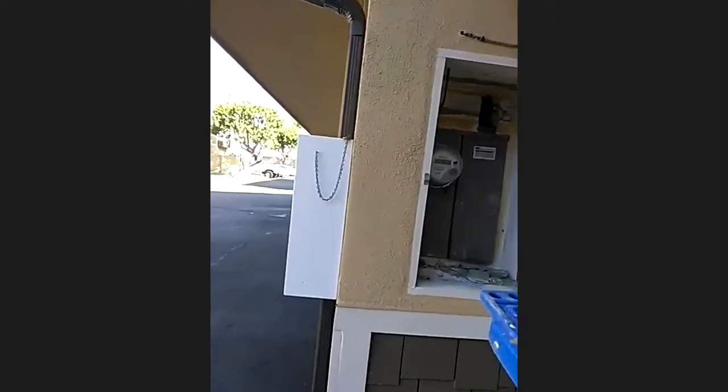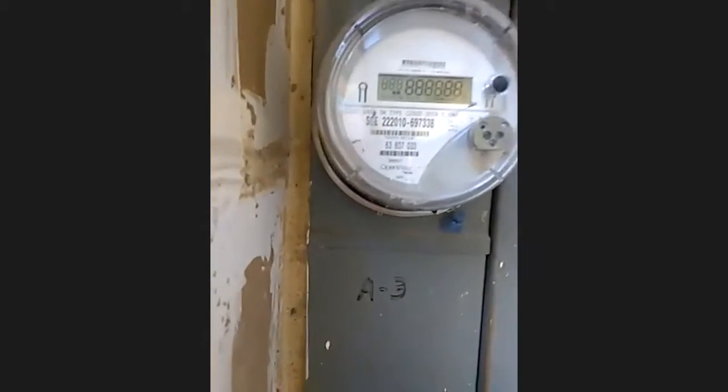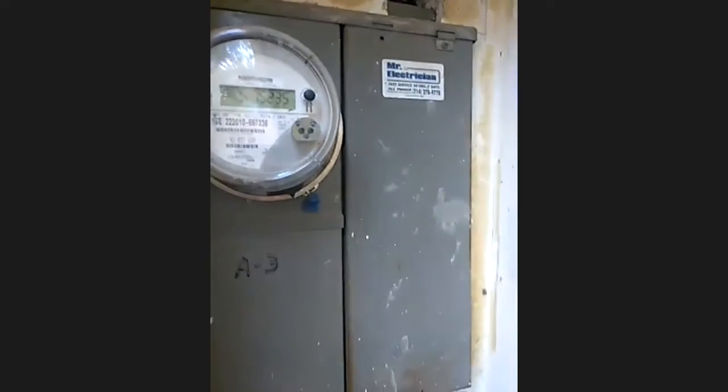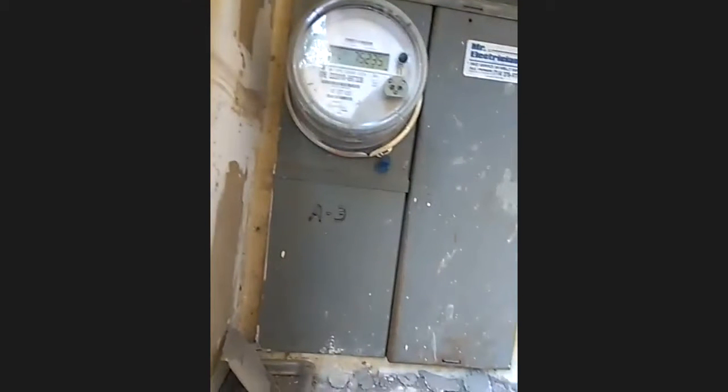So this is my outside smart meter. There you go — we can see the digital display on it.